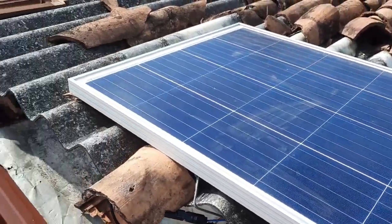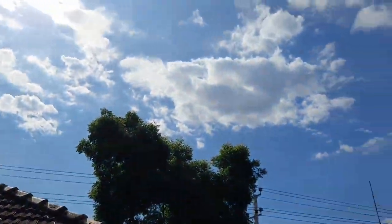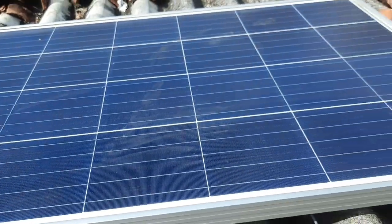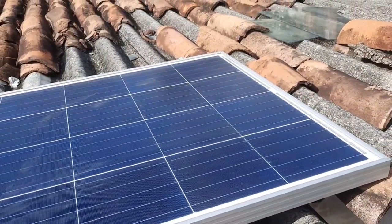Since everyone is under lockdown, I thought of making a video of my home solar setup. Here I have a 150 watt panel and I'll show you how I've connected it at home.